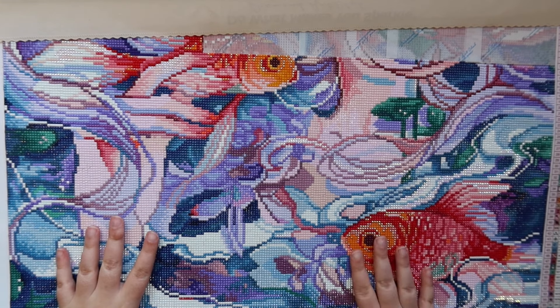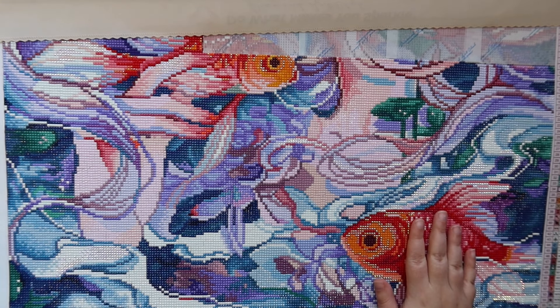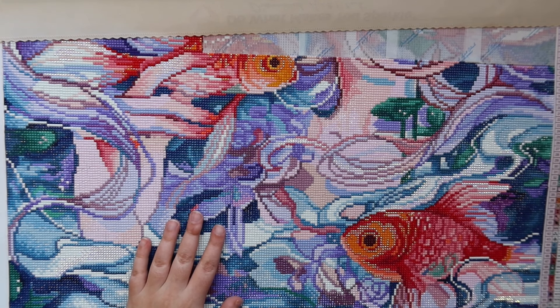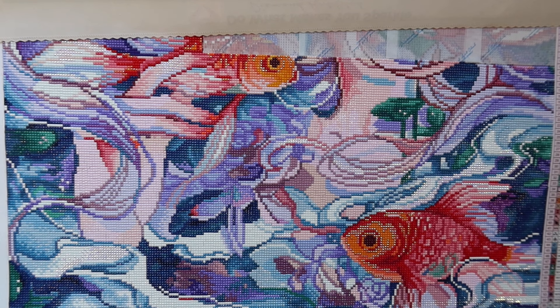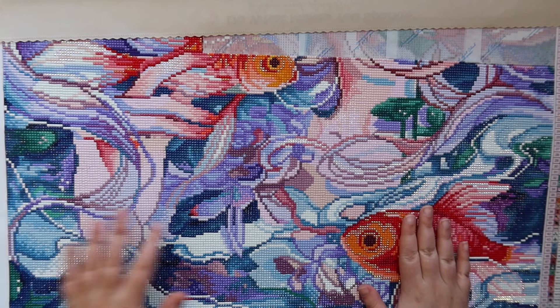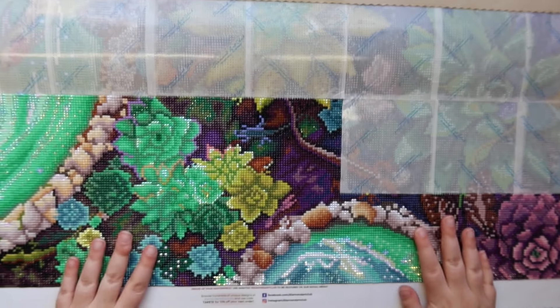It's a pretty decent size — not too big. I've been working on this one for a bit; I think I started it right after my Vegas trip, so around July. When you're working on other pieces at the same time, it makes sense that you're not super far in any of them. That is Inside Watery Eyes by Margaret Morales.